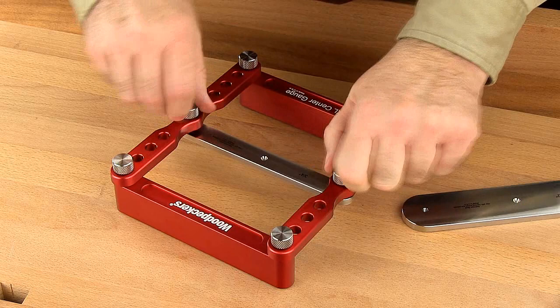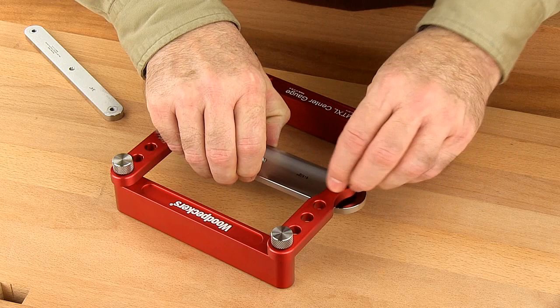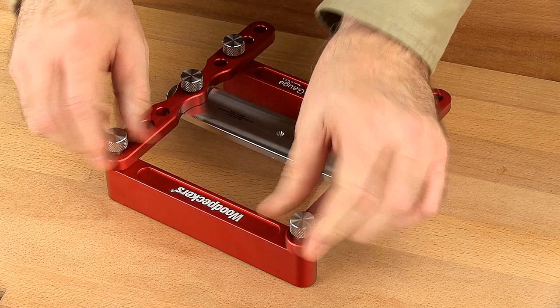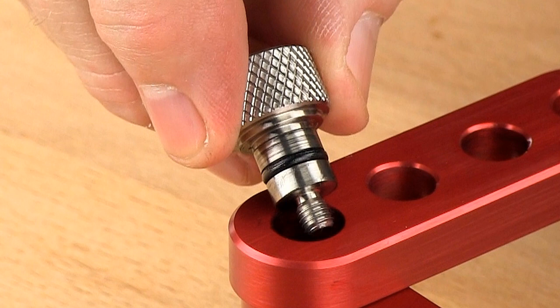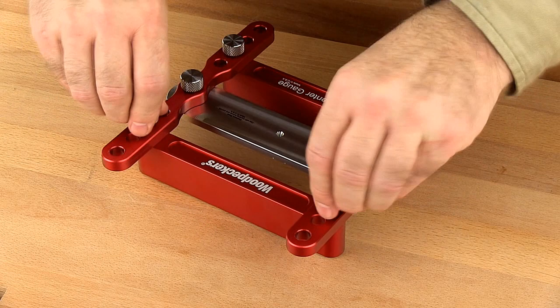Changing the center bar is easy. Just loosen the stainless steel screws with knurled heads until the bar drops, then switch to the center bar width you want, raise the bar up, and screw the knobs back in place. To move the parallel arms along the guide rails, loosen the stainless steel knobs until they pull out. Notice the O-ring on the knob shaft — it smooths the swing of the parallel arms and gives a secure fit in any of the holes on the guide rails. Position the arm and knobs at the proper hole location and reattach.